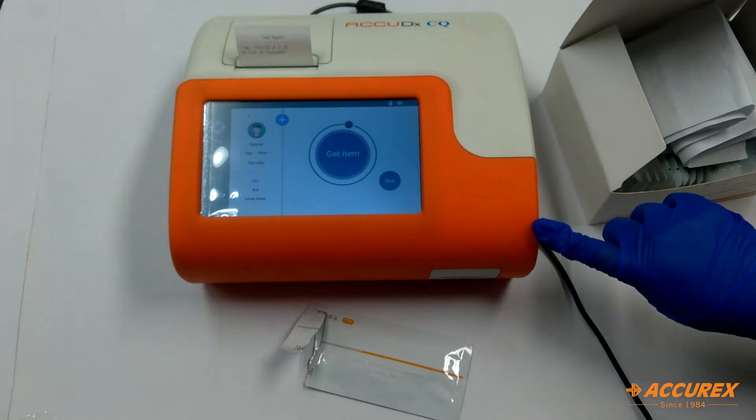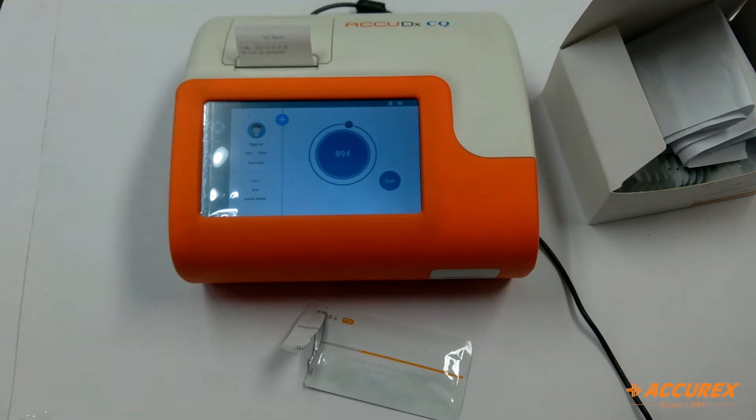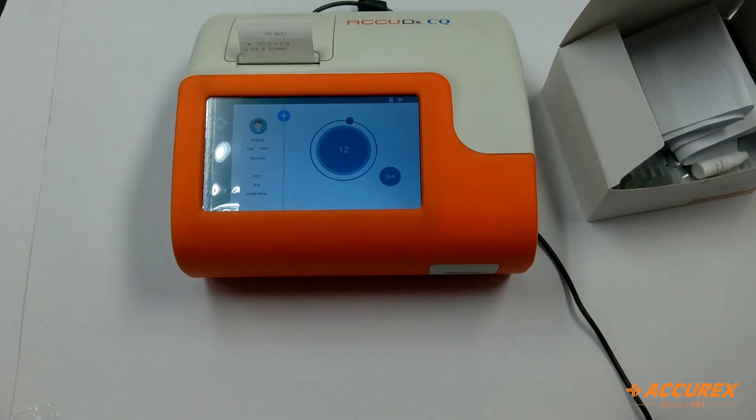It will recognize the strip and it will take 900 seconds of time to give the results. Whereas in outside mode, you have to keep the test strip after putting the sample for 900 seconds outside, and then you will insert it in the machine. Now only 10 seconds are left, and after 10 seconds we will finally get the results. It takes 900 seconds, that is 15 minutes.